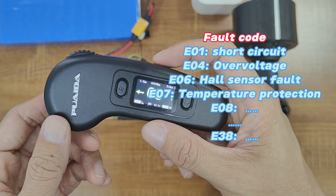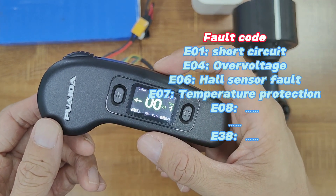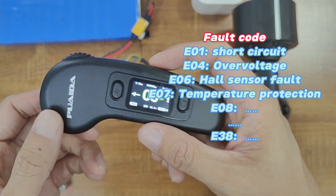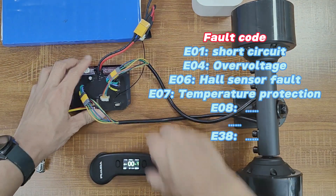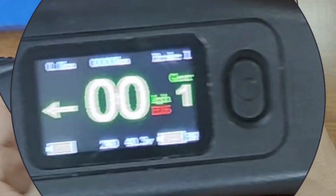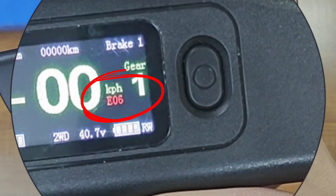Furthermore, this remote introduces a new 4-code display function, with a total of 38 error codes. For instance, if I were to disconnect the hall sensor wire right now, the remote would display the code E06, indicating an issue with the hall sensor.